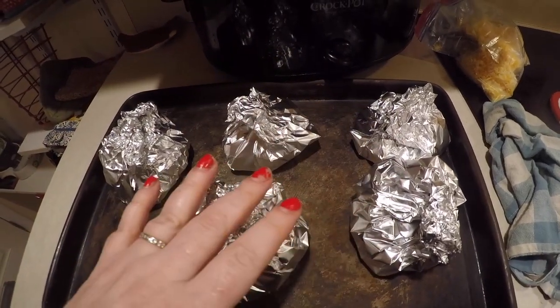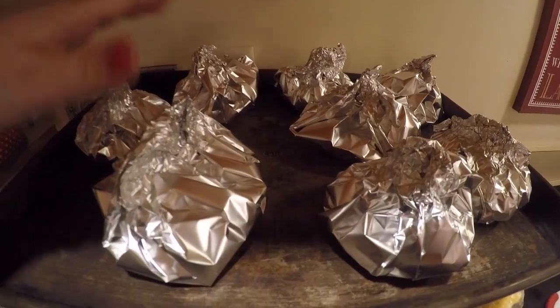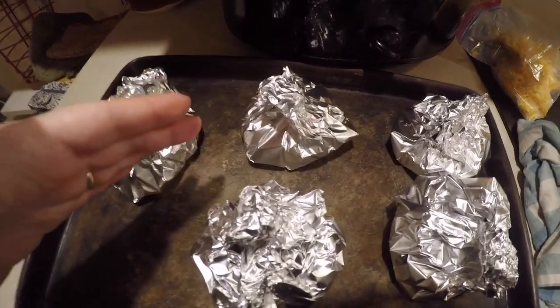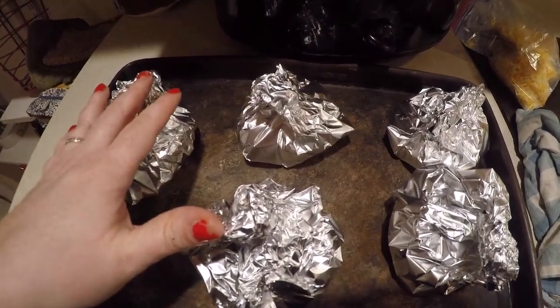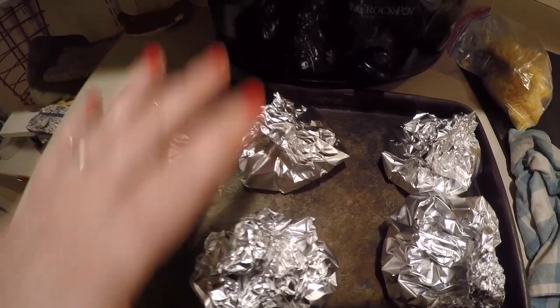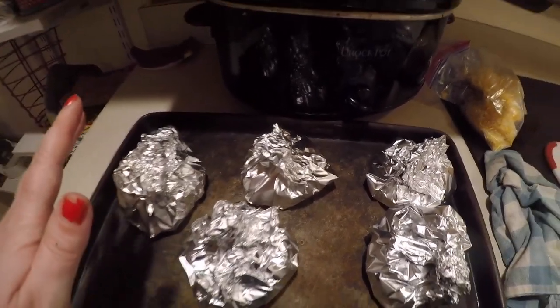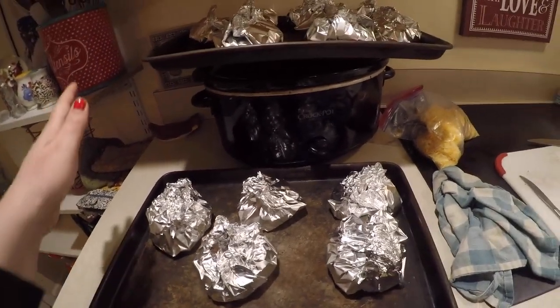I have five foil packets on this tray and eight up here. I did three of them with a whole bunch of onion on top — I thought my husband might like that. I don't know that he'll necessarily eat three tonight plus a salad, but that's how many I'm doing for him. Like it or leave it, right? And now I'll put them in the oven.